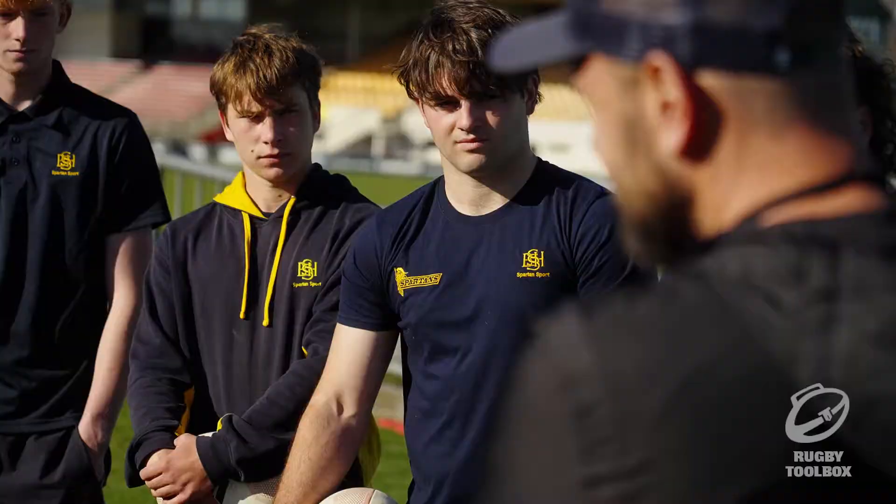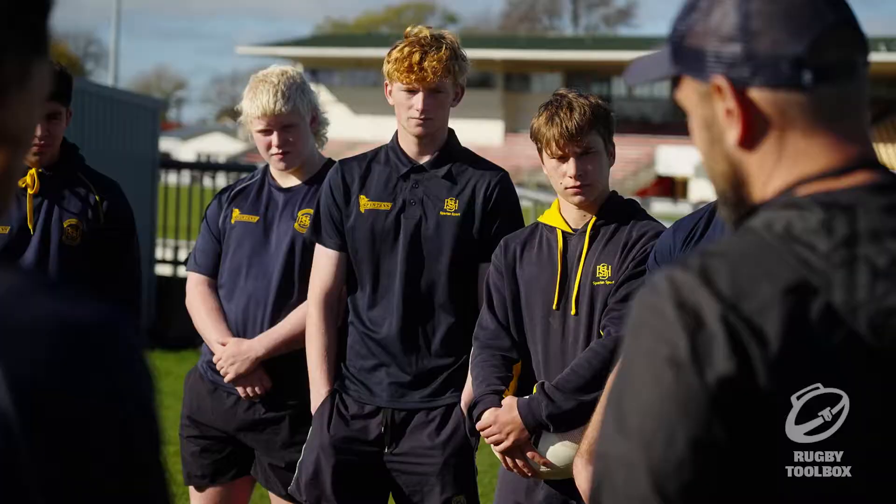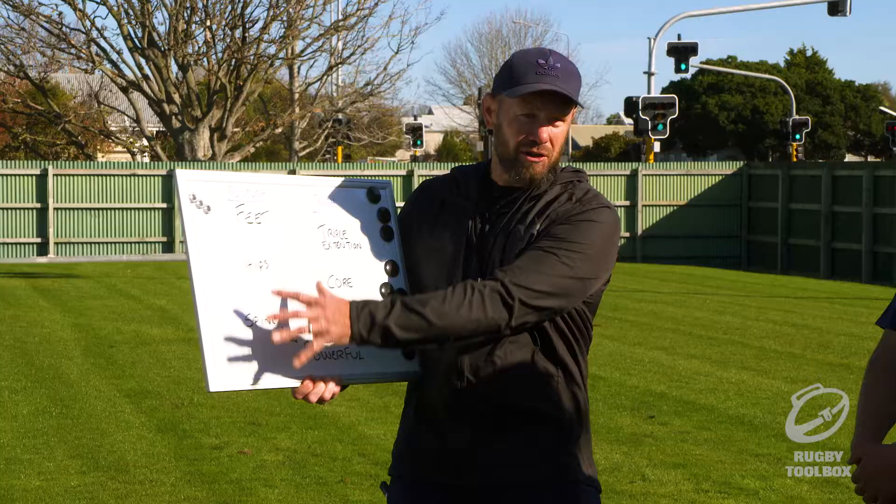Now it might sound quite technical, but all it means is there are three joints in your legs. What are they? Ankle, knee, and hip. Those three joints together — that's extension, that's triple extension, and that's powerful. We'll get the posture right first, then we'll get into that.